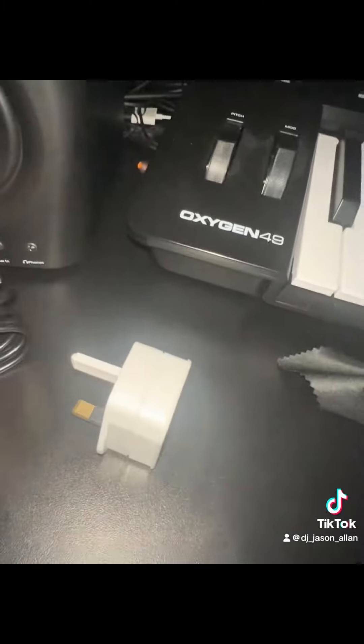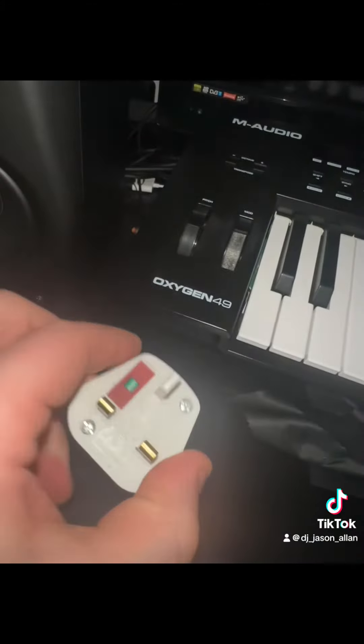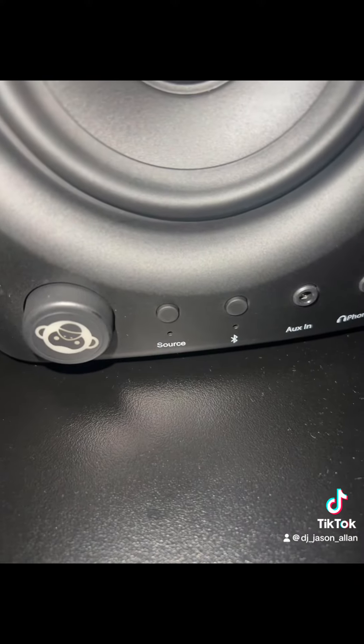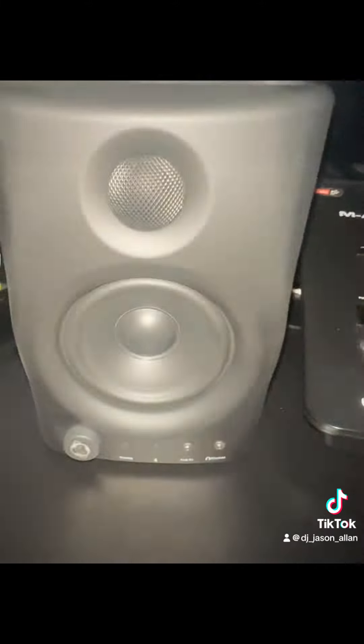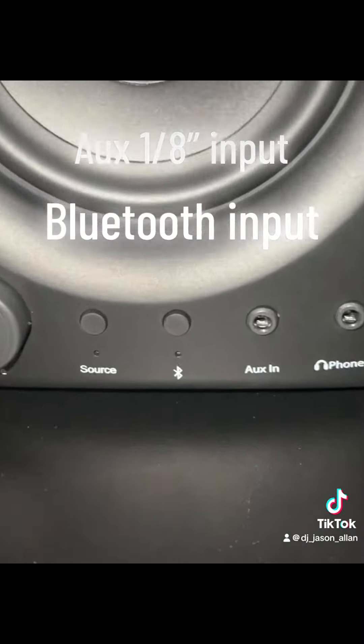It only came with that plug there, but luckily I had a spare plug lying around and you can buy these for like a pound from ASDA, so it's not a big deal. There are controls at the front so you can have them as Bluetooth, auxiliary in, or just as a straight-up monitor with your phono input and volume control at the front.